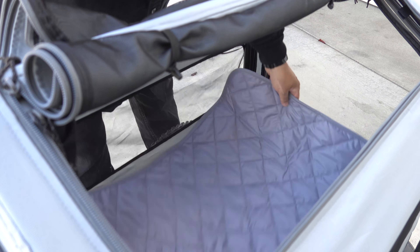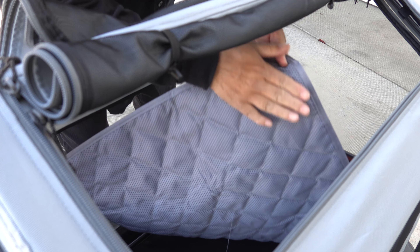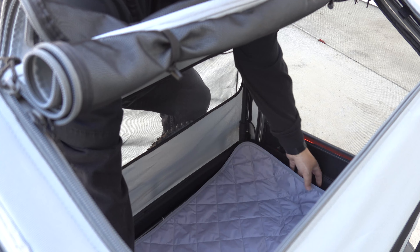Once you have everything installed for the pet tent, don't forget to put their little mat down. This side is sort of like a stickier side so that it won't move around, so just go ahead and put that in.